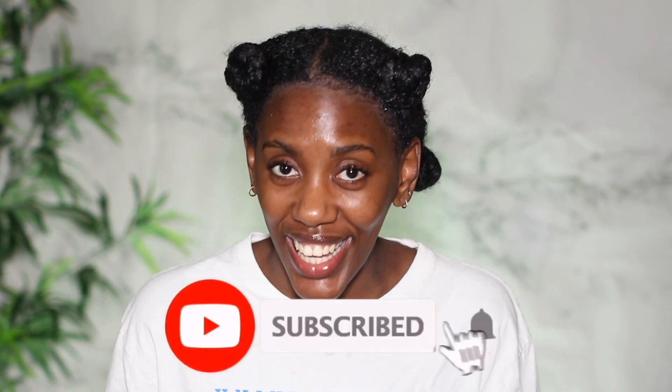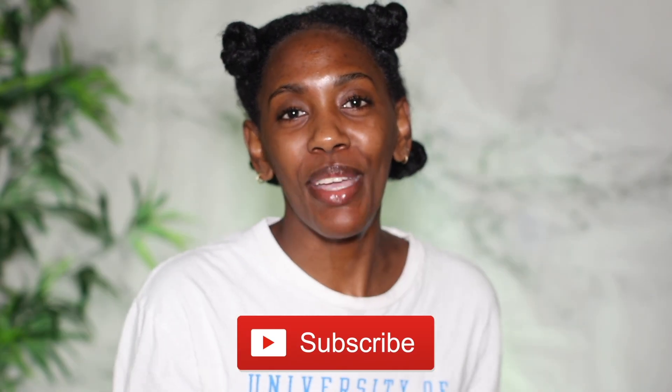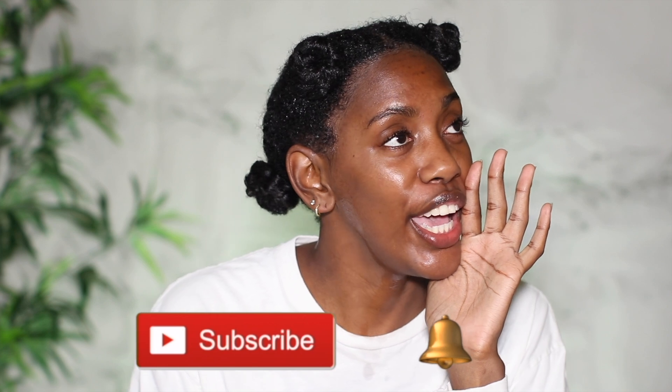It's your girl Krystal, aka Curly Kris. Welcome back to the channel for another video! I'm so happy to have you here. If you are not already part of the Curly Kris fam, do one thing for your girl and smash that subscribe button down below. We are on the road to 60K, so go ahead and join the family — we would love to have you here.